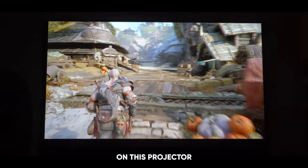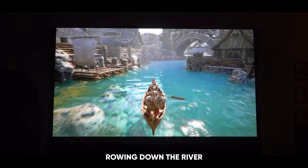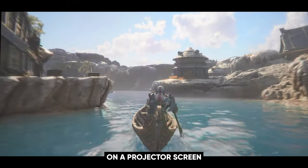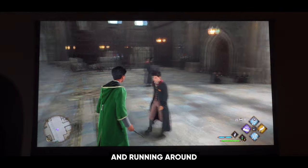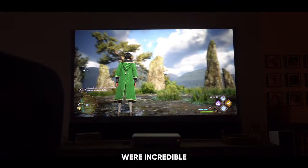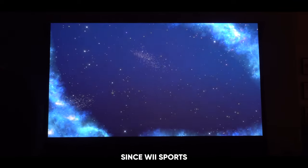Playing God of War on this projector was an absolute pleasure. You can see the vivid colors and bright details in this game, especially when hopping in the canoe and rowing down the river — it looks amazing. There's even a little bit of mist in the air; it's just incredible the detail you can capture on a projector screen. Next up, Hogwarts Legacy. I felt such immersion playing this game — casting spells and running around the mythical castle on the big screen was so much fun. The details were incredible, and the contrast in this game looks really good on this projector.